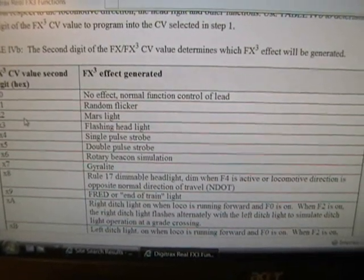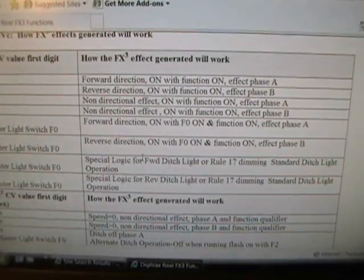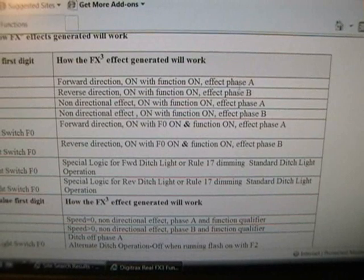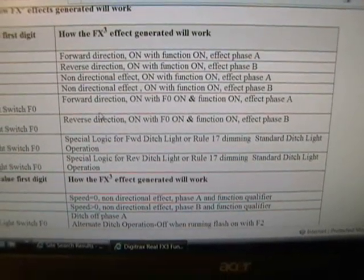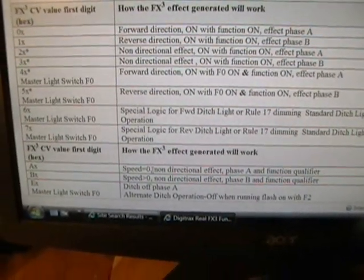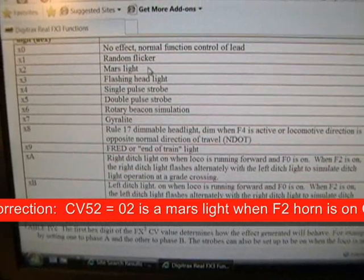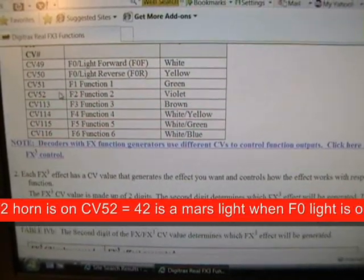This is the second of two digits that needs to be programmed. The first of two digits tells you when this effect will come on. Zero is when the direction of the locomotive is forward and the function is on. One would be when it's in reverse. Some effects will be on at any time; some will be on only when you hit the horn button, et cetera. To keep it simple, I'm going to keep the first digit zero and the second digit two — which is the Mars light — so I'll program violet wire CV52 to a value of 02.